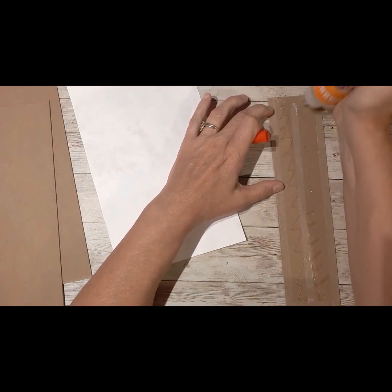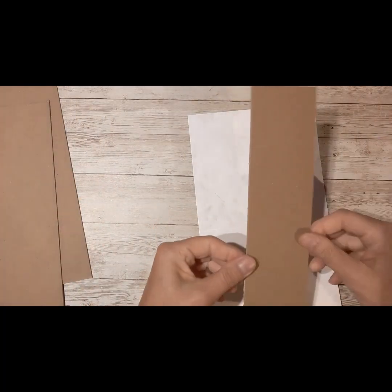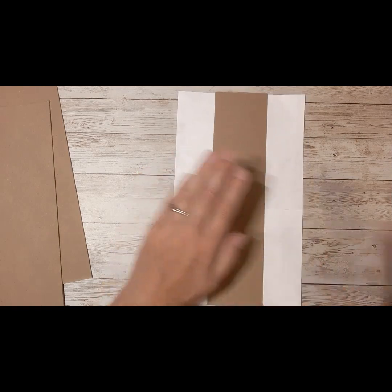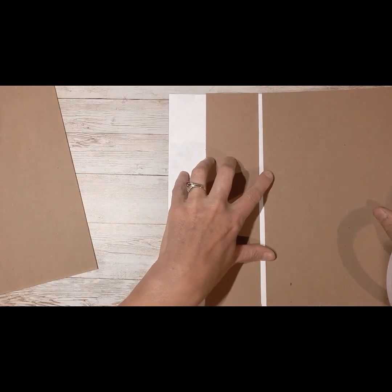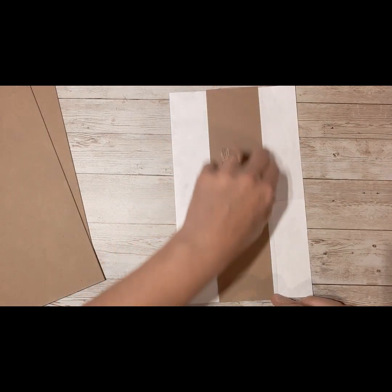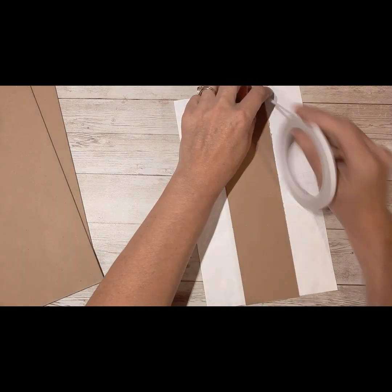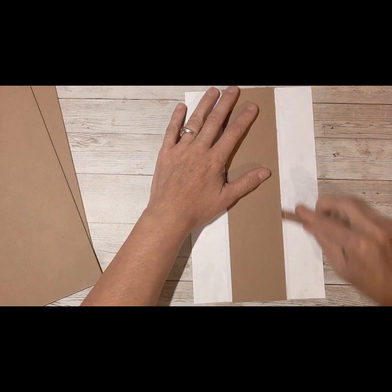The same principle works no matter what size covers and spines you're doing — this just happens to be what I'm doing for these custom orders. I'm going to center it; I want about an inch and a half on either side. Here's something I do — I like to have my covers spaced about a quarter of an inch apart so that when you open and close your book it's got some flexibility. I run a strip of quarter-inch two-sided tape on either side as a spacing marker.